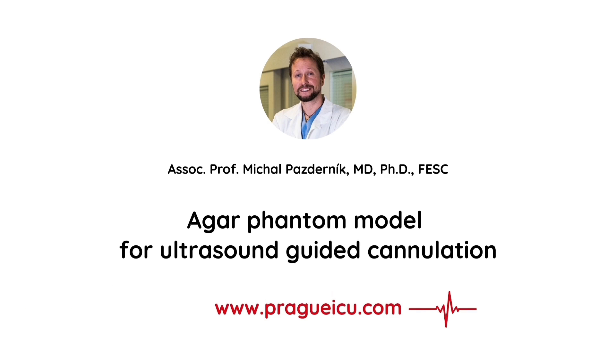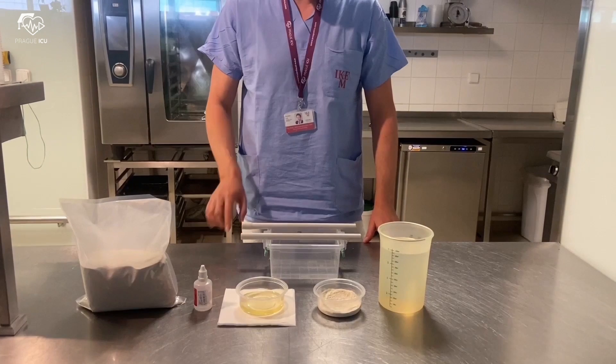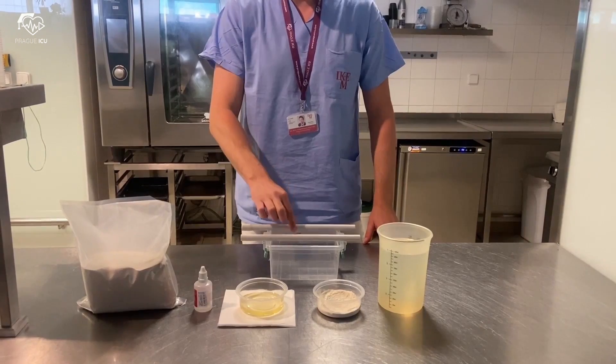Hi guys, I'm Mikhail from Prague ICU and today I'm going to show you how to prepare the Agar Phantom model for ultrasound guided cannulation. Which components do we need for preparation of the Agar model?